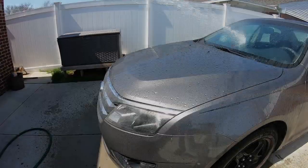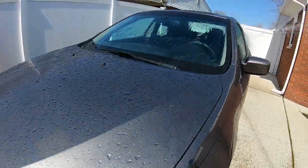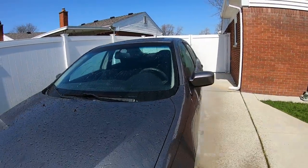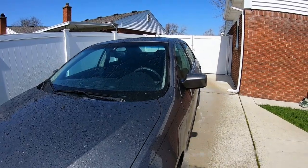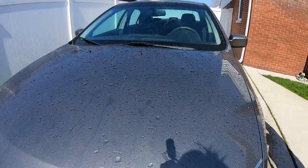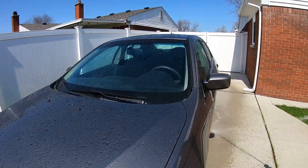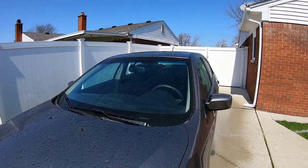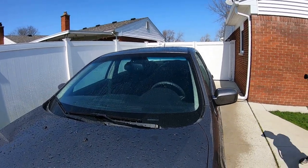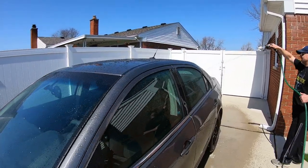So right now we're off work with the quarantine, so we'll be working around the house and getting some detail done on this car. We'd like to do the interior, make a bunch of videos, change the oil, and do my Charger too. We've got a lot of videos planned so definitely stay tuned to the channel — we're coming out with a lot of good detail and car videos.